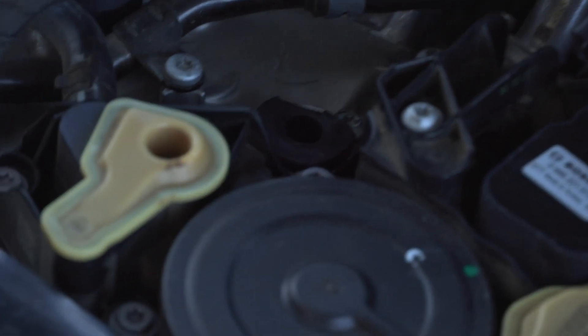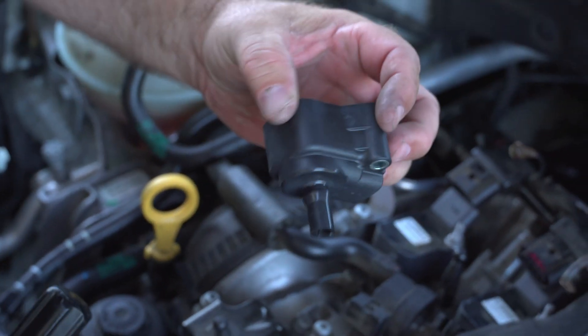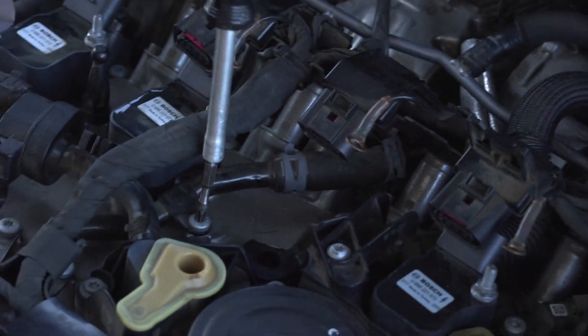If you're like us, we kind of ripped the ignition coil — it's pretty prone on these cars. So if it happens to you, just buy a new one, or if you can somehow get it out and fix it, go ahead and do that.